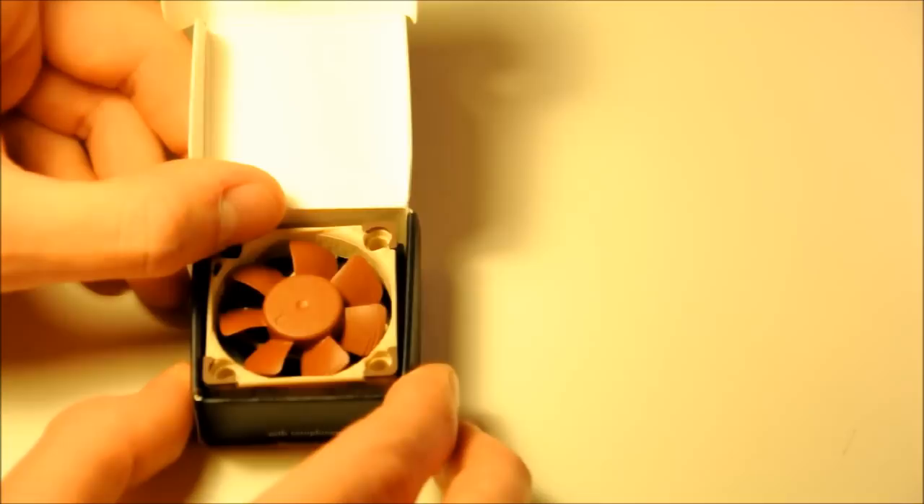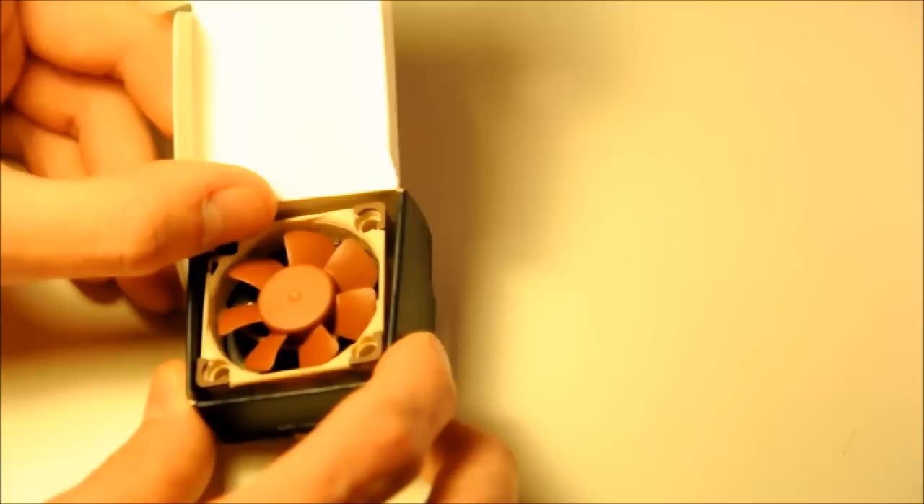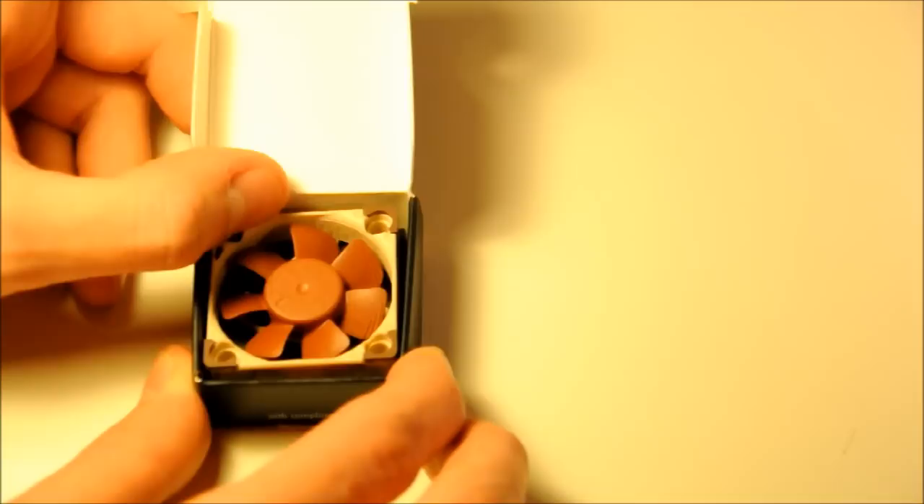I can't really tell you that much about it other than this is a super top-secret product by Nocturus, and I will probably get into trouble for showing you it. I will say goodbye on camera, but that is all I can show you regarding this particular product. That was our little unboxing and first look at that product by Nocturus that I can't tell you much about just yet.